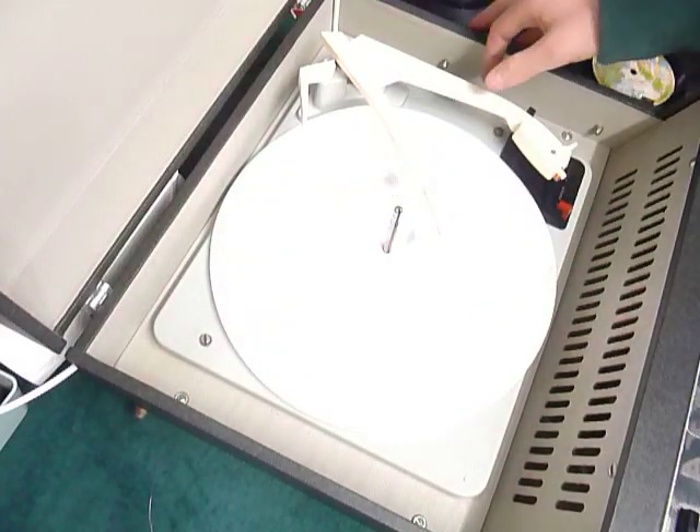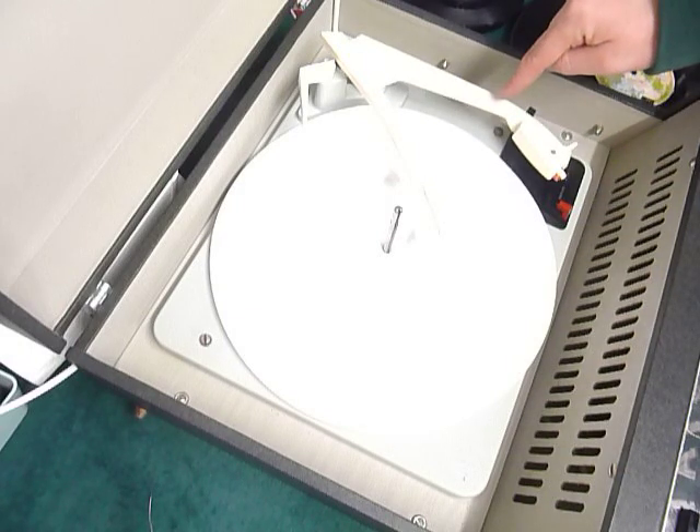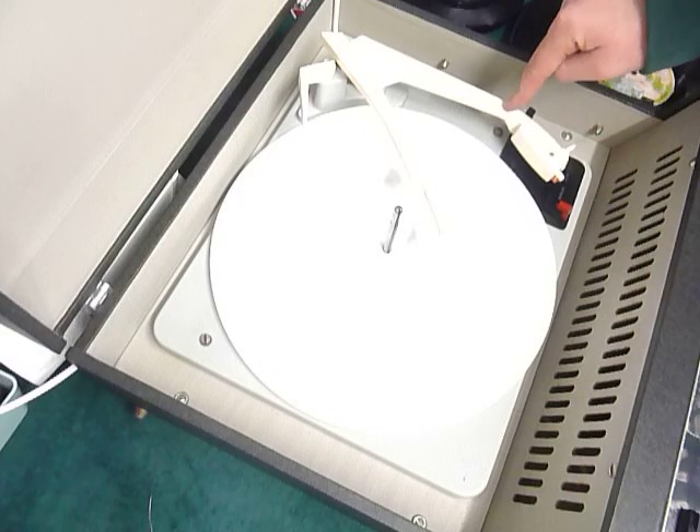Release the arm from the clip by simply pulling it up out of the rest. To lock it down again for transit afterwards, push it down firmly until a click is heard, like so.